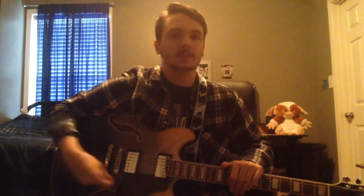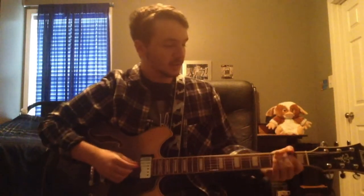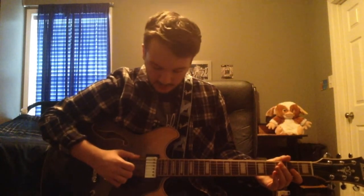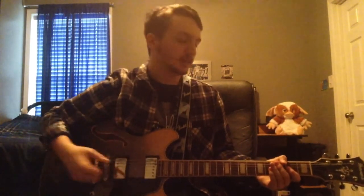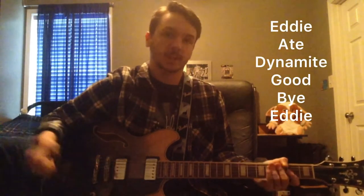So with that being said, we're going to start with the first one, which is the Rolling Stones' Satisfaction. So I'm not sure how much you know, but the strings go E-A-D-G-B-E. A good way to remember that is: Eddie Ate Dynamite, Good Bye Eddie. That's how I remember it.